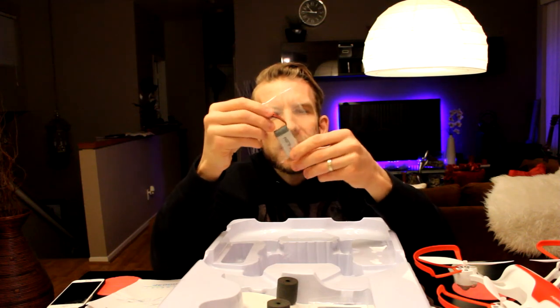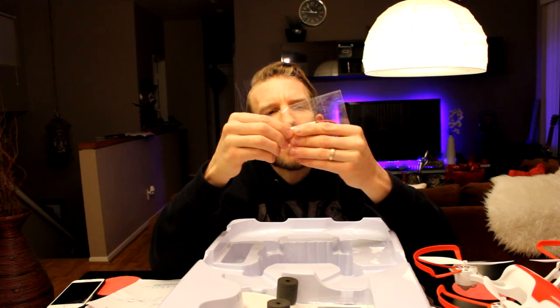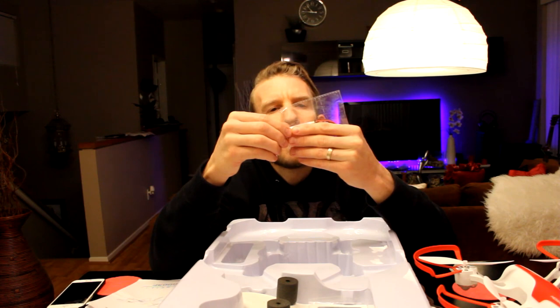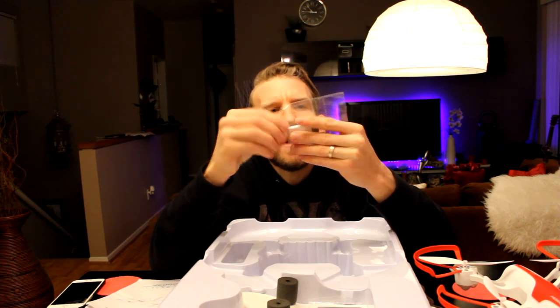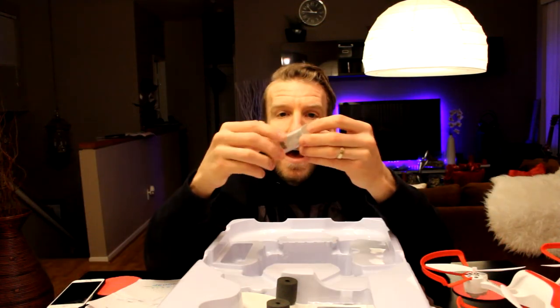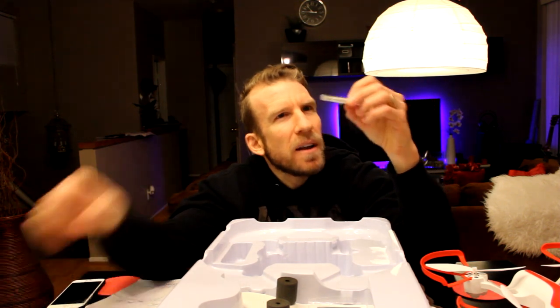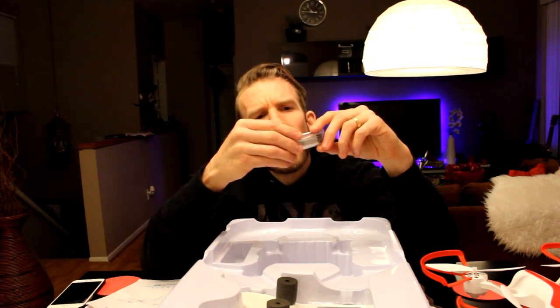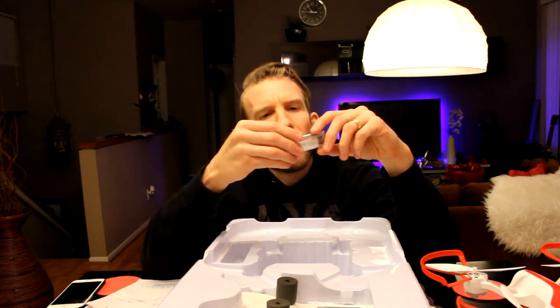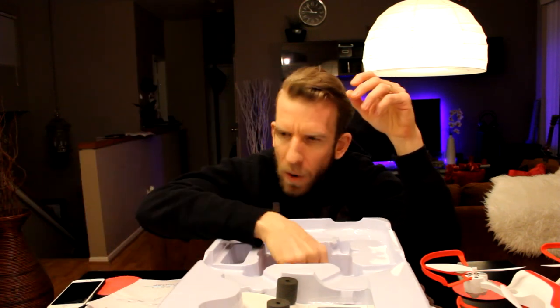Underneath that is another battery. So you get two batteries — each one is a 350 milliamp, 7.4 volt, 2.59 watt-hour battery. Absolutely phenomenal, you get two. One's already in the drone, one's right here. Actually, excuse me — three batteries total. This smaller one looks a little different; it's a 450 milliamp, 3.7 volt battery, and that one is probably for the controller.